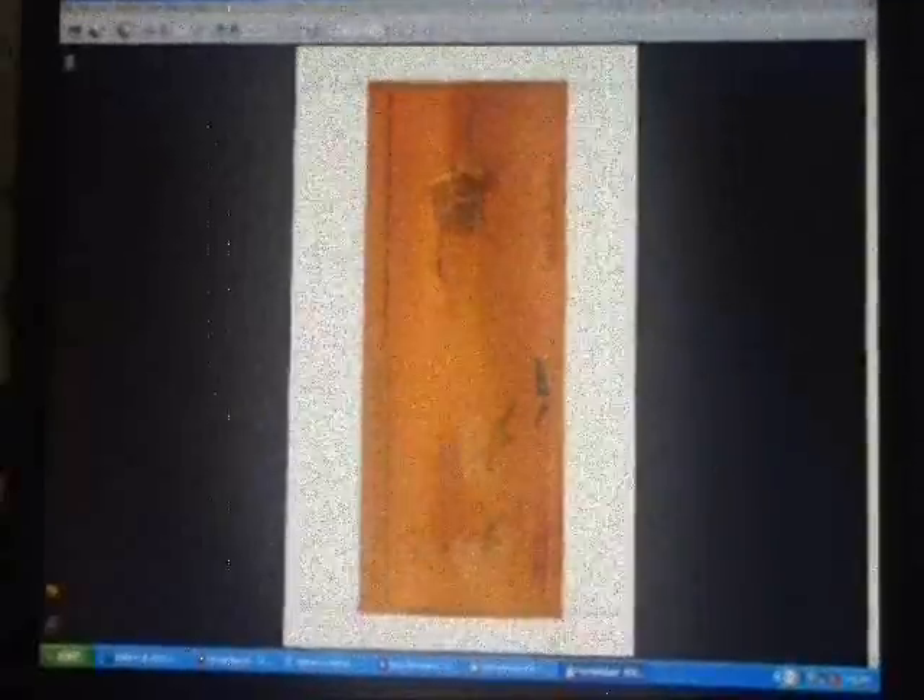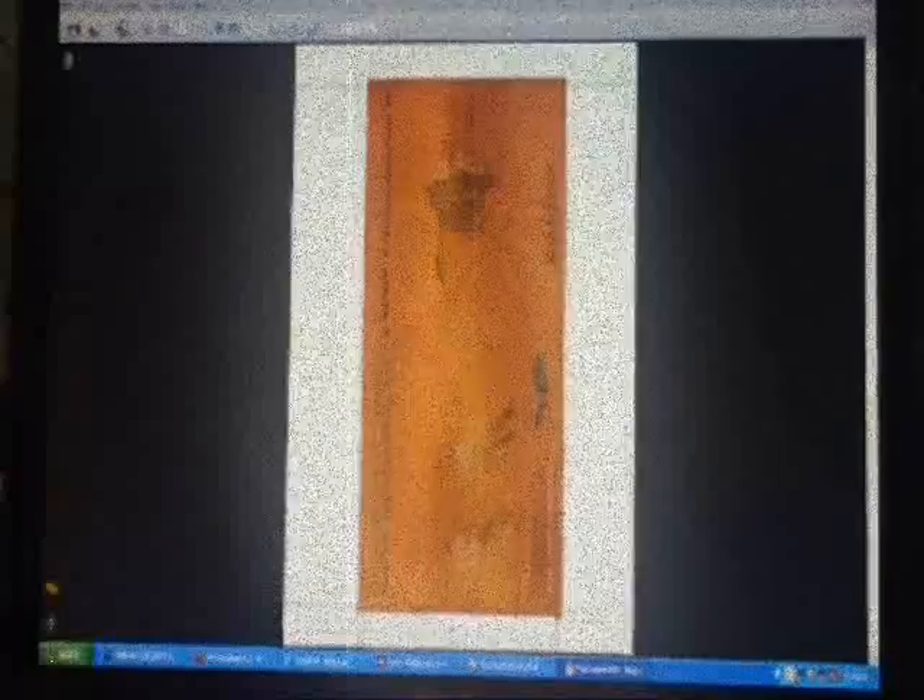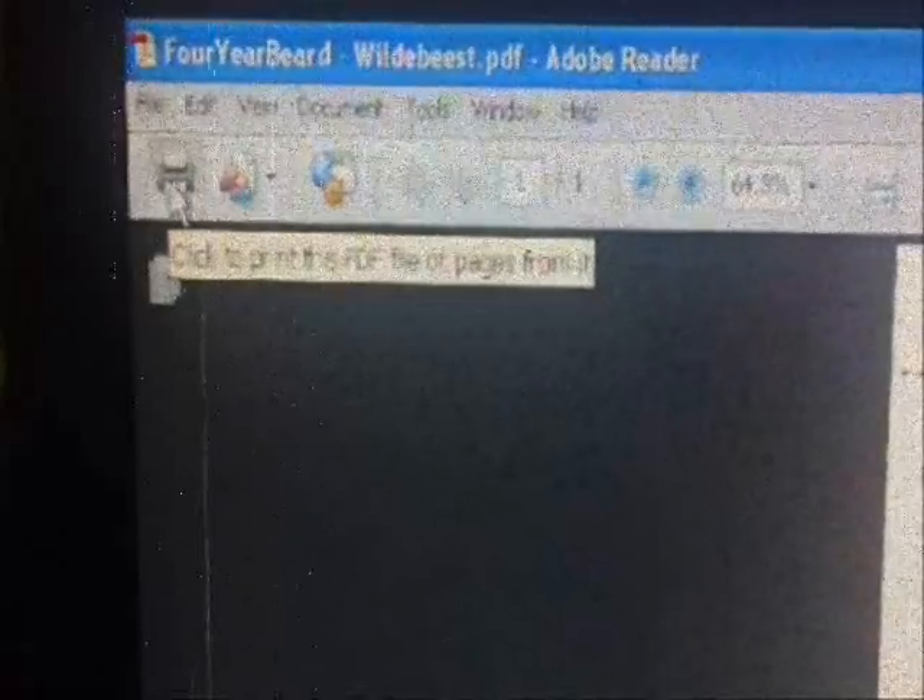Now open the file folder, print Wildebeest cover, and click the PDF titled Four Year Beard Wildebeest. Open it up, go ahead and gaze at its beauty, and then go ahead and click print. Check your printer settings, insert an 8.5 by 11 sheet of paper, and print away.